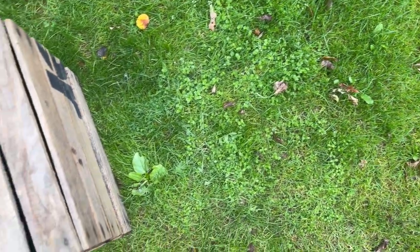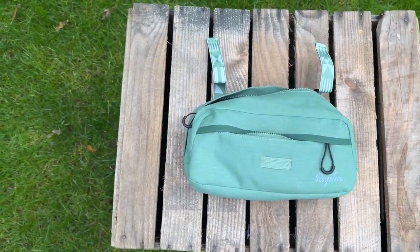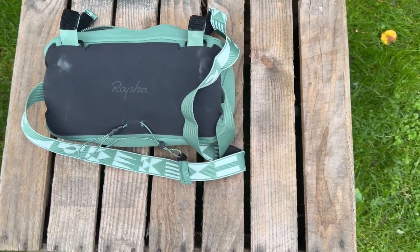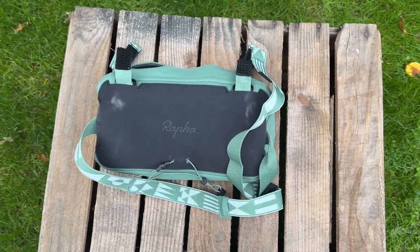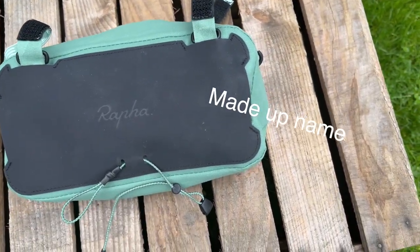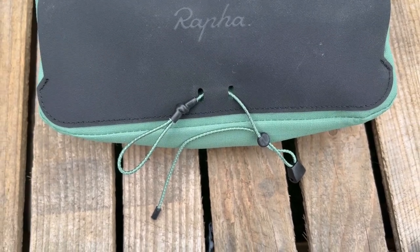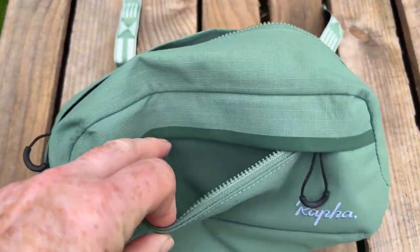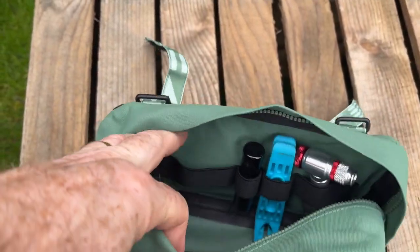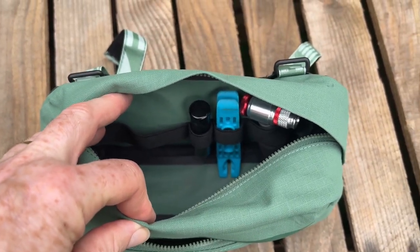The newer Explore bar bag is currently £10 more expensive and it is claimed to have a larger 2.4 litre capacity. The waist strap is built into this one and it has a hard hyperlon rear to protect the internals from banging against the frame. Inside the bag there are elasticated straps to hold things tight, and a couple of velcro straps to hold it onto the bars rather than the clip straps of the former bag.